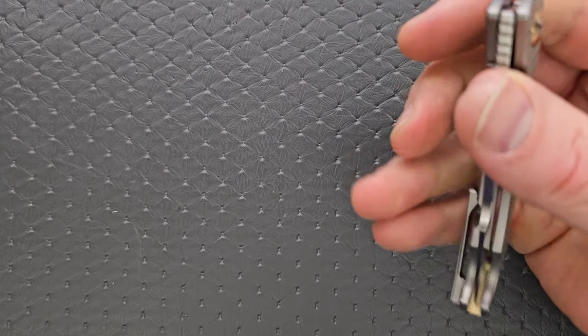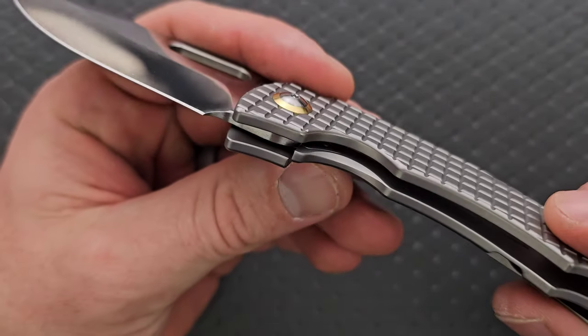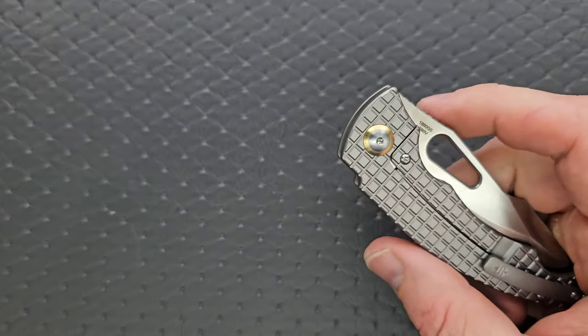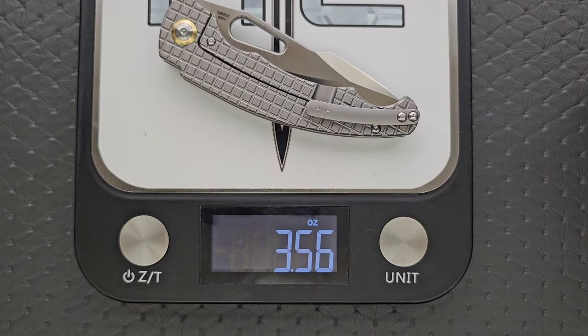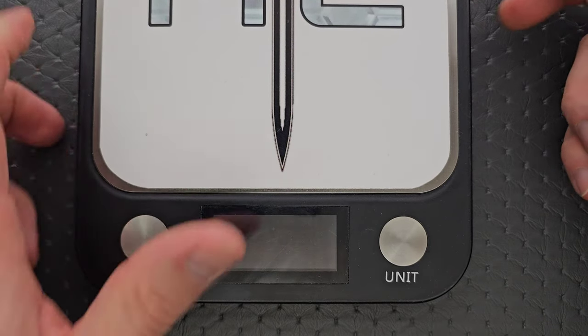Anyway, we're talking about materials — S90V, titanium, some milling. No milling on the inside. There is a lock bar insert. Let's weigh it. The weight on this guy is coming in at 3.5 ounces for 3.15 inches of blade. Not bad at all.